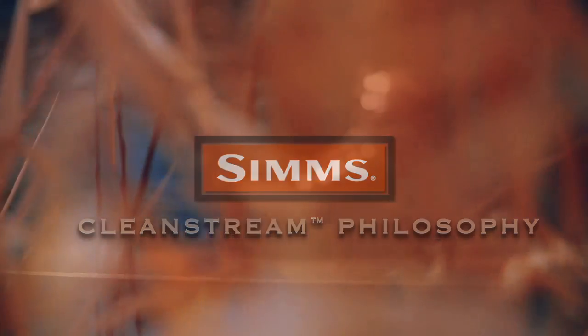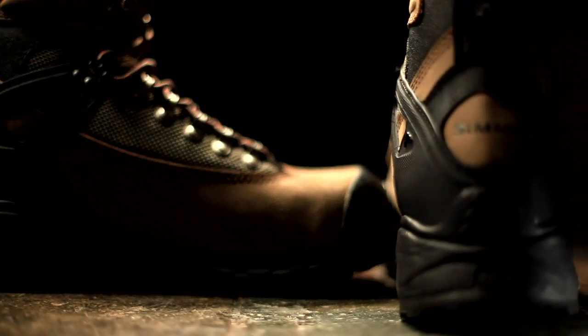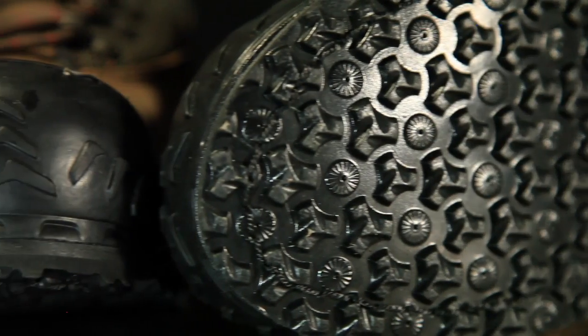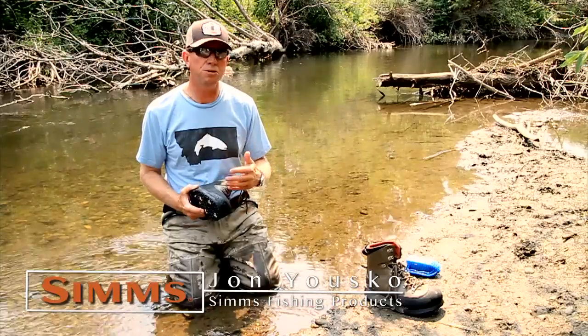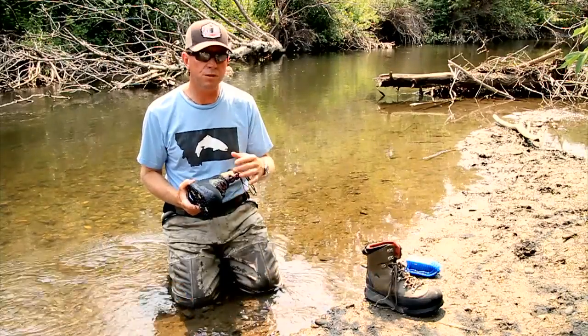Clean Stream is really, I think, a design philosophy more than anything. It's a way of looking at footwear and designing it — not just from the materials or the sole profile, but the actual design of the boot, all the way down to the amount of stitching, the amount of exposure, and places where invasive species can attach themselves to a boot.